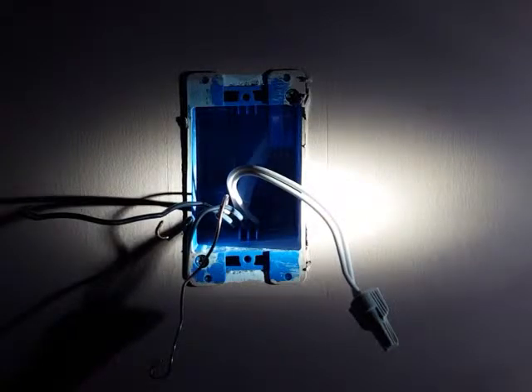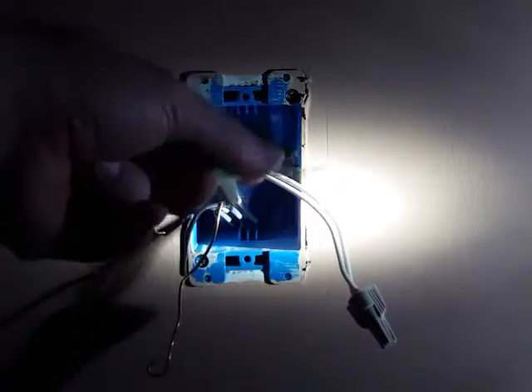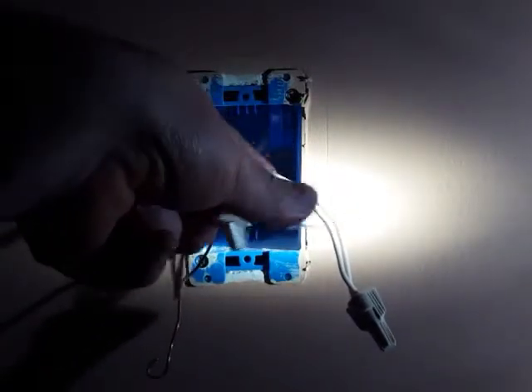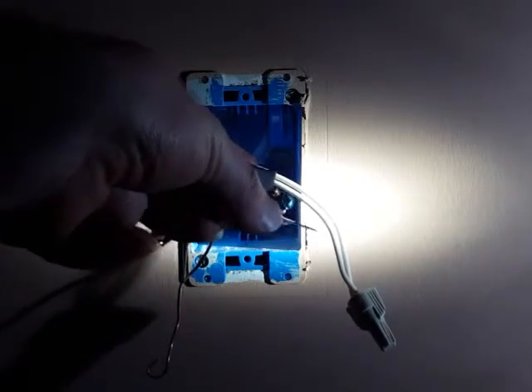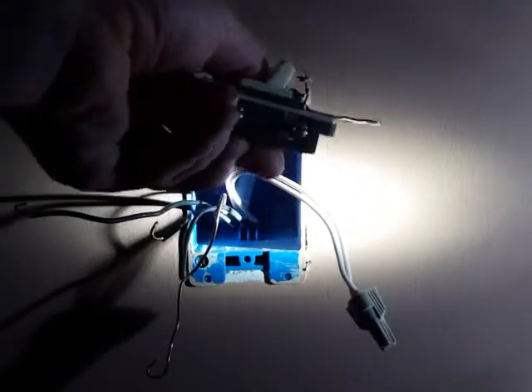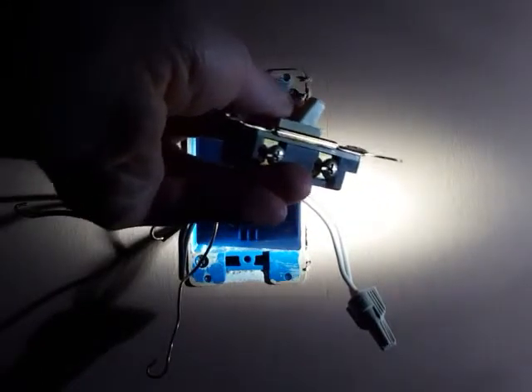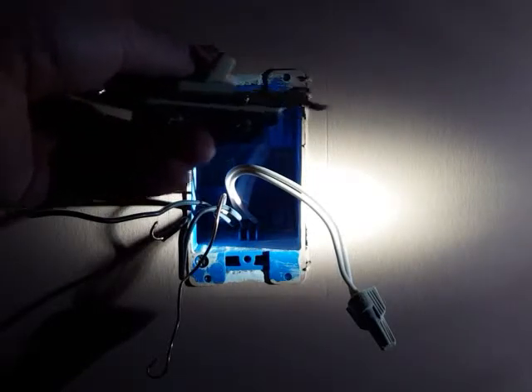Let's go ahead and get our new switch hooked up. But first, before we do that, I'm just going to show you where all the wires go. See, there's a screw right there — it's a green screw. That's where the ground wire goes. And those two black wires go on those two screws on the side. So let's go ahead and get this all put together.